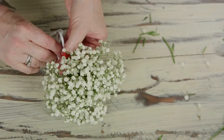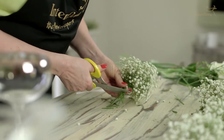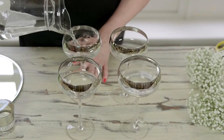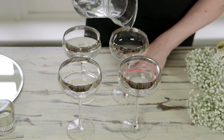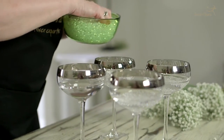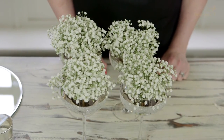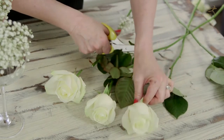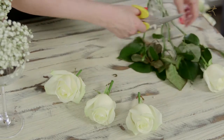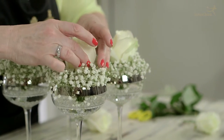Once you've securely tied it, cut the ribbon short and then cut the stems of the gypsophilia. I've added water into each of the glass cups and I'm going to sprinkle a few diamante beads. Once you've placed the gypsophilia posies into each of the glasses, then I'm going to place a rose cut quite short into the centre, and this will nestle quite firmly in between the gypsophilia.